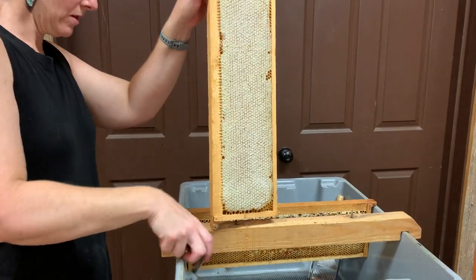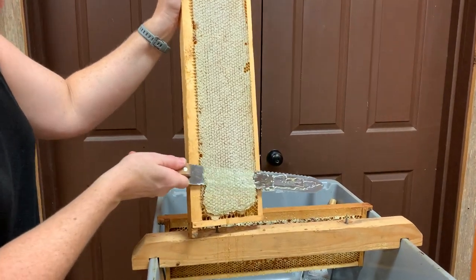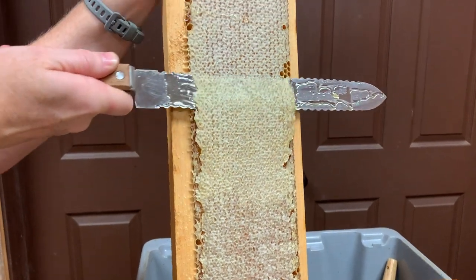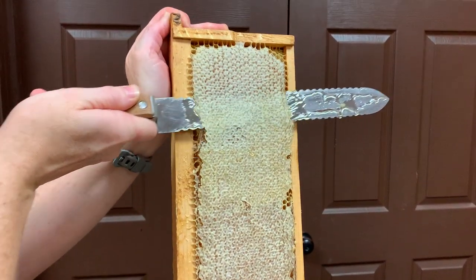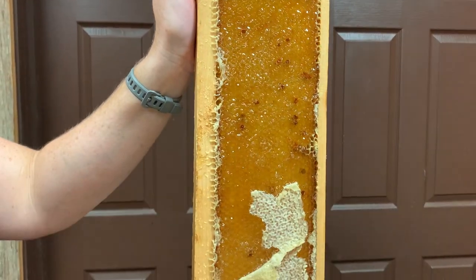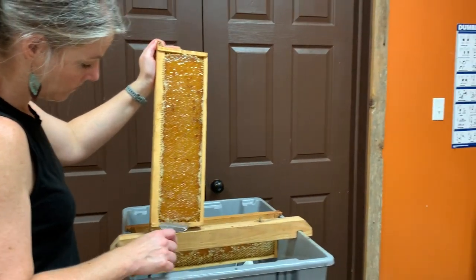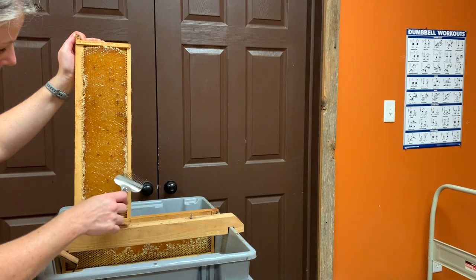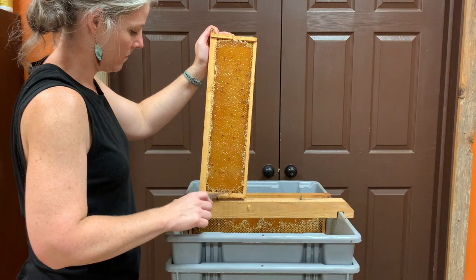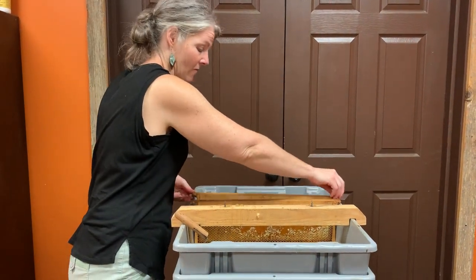This is backcomb here. That is a chunk right there. Looks right.